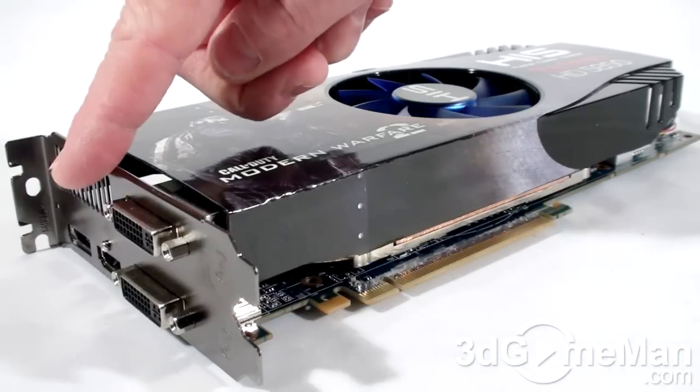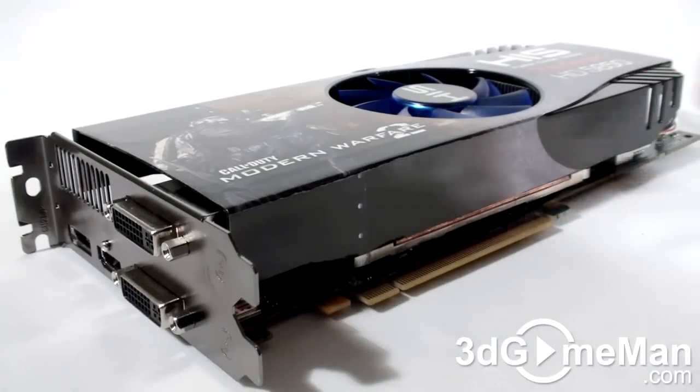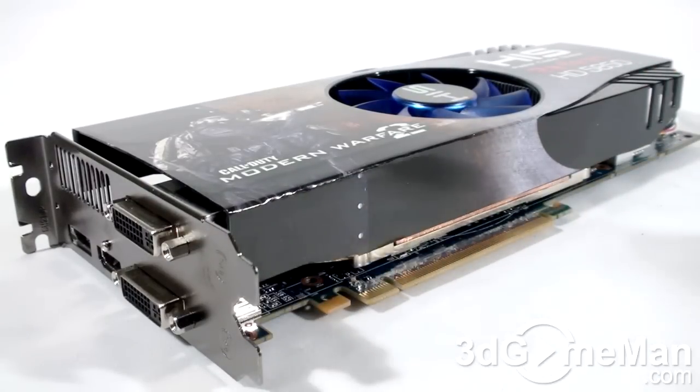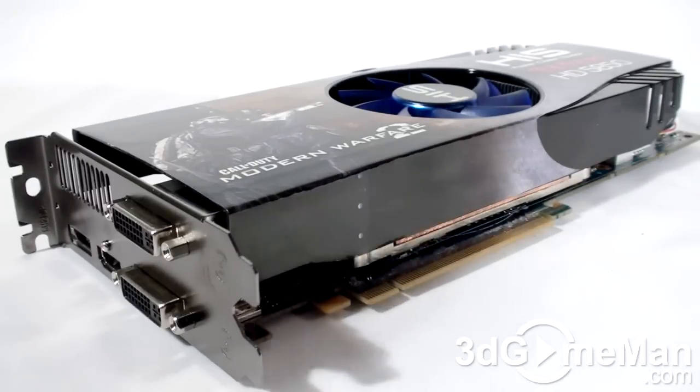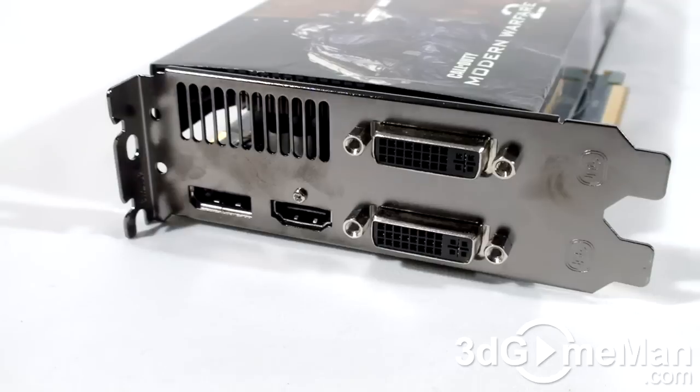It will have no problem keeping the video card cool. Remember that this particular cooler design will port the warm air out the back of the case and also inside the case, unlike the blower style fans which pull in cool air and then port all of the warm air outside of the case.